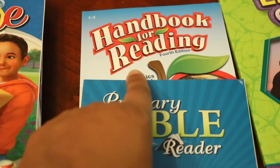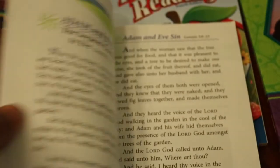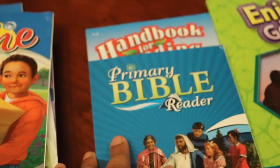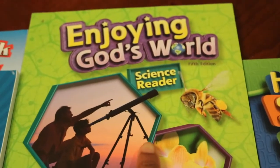They allow you to put the books in order so you know when to read them. The primary bible and the handbook for reading are duplicates — we have these in our first grade curriculum. But it's going to be nice for me to now be able to hand the book off to my student and then follow along with them with my own copy.